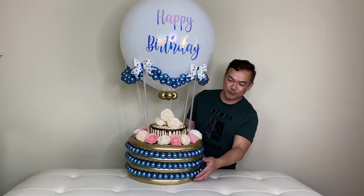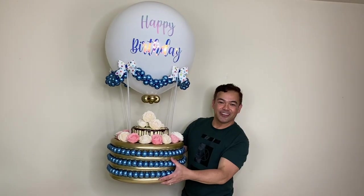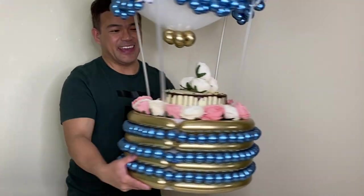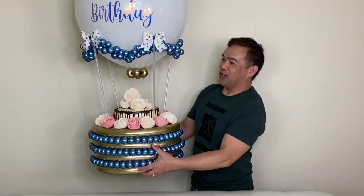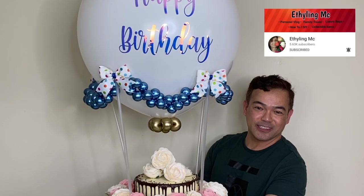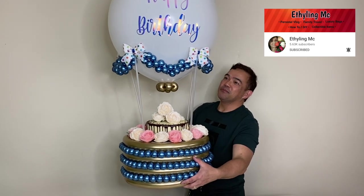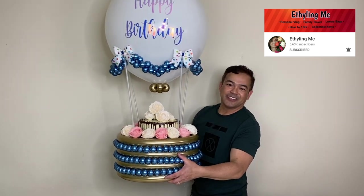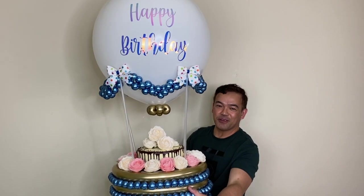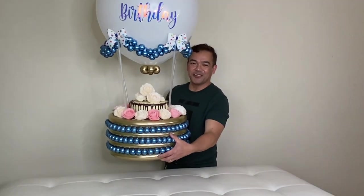Alright guys, this is it — isn't it beautiful? This is our balloon hot air balloon slash cake holder. I hope you guys like this. See it at the back — like that! Once again, the ribbons are from our sister Ethylene Mac, all the way from Philadelphia. Thank you very much. If you guys want to know how to make that, please follow her and subscribe. Thank you all for watching — this is FemBamNY, hope you learned something from this channel, and we will see you guys in our next video. Thank you, bye!